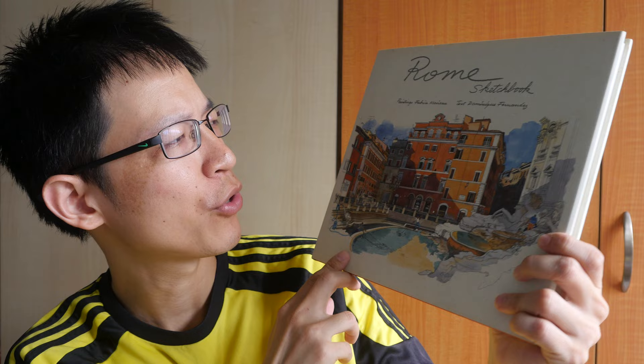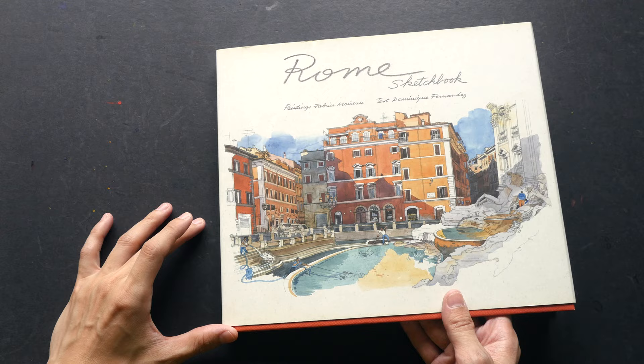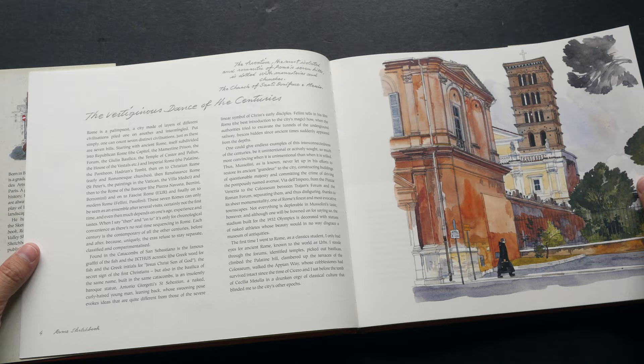Hey everyone, this is Theo from parkerblogs.com. Welcome to another art book review. Today I'm going to review another sketchbook by Fabrice Monroe — this is the Rome Sketchbook. If you have watched some of my earlier book review videos, I have featured several of Fabrice Monroe's sketchbooks, and this is the Rome Sketchbook that was published in 2011.